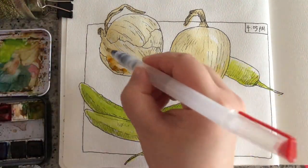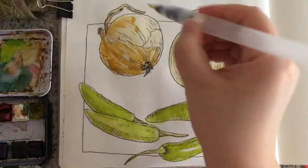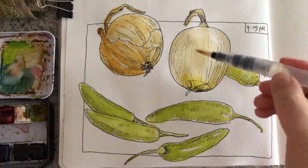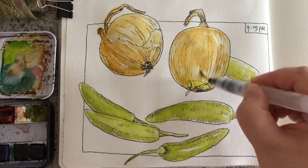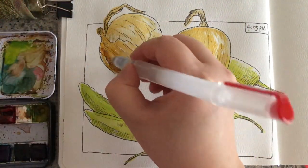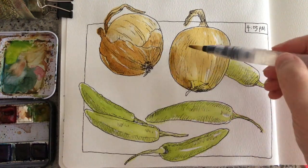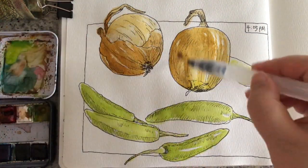Now that the first layer of the onions has dried a bit, I'm adding the second layer — it's a mix of orange and burnt sienna, and I'm still trying to keep it medium light. For the third layer it's a medium dark color, a mix of more burnt sienna and a bit less orange in the mix. Notice that I'm leaving some highlights.